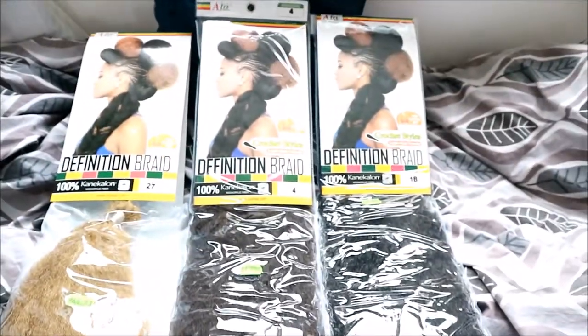I had that leftover hair so I was going to try to use it and not just waste it. Technically, I'm going to be cutting all of them in half — so it's actually four packs but it's two packs.